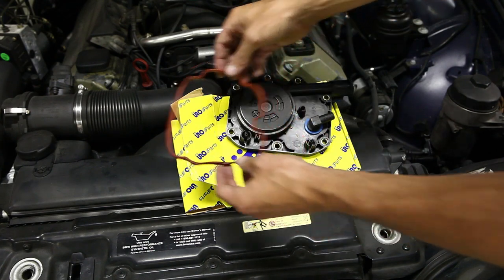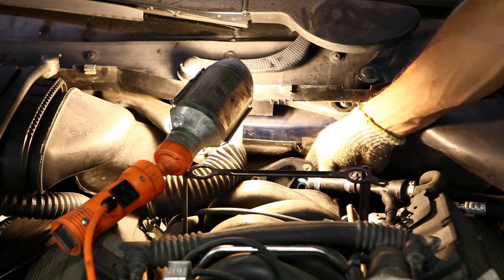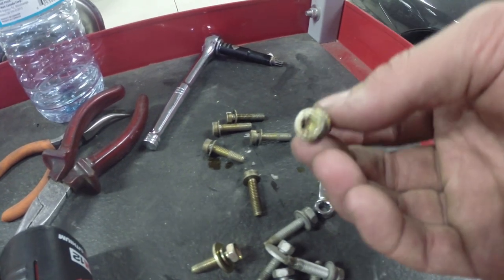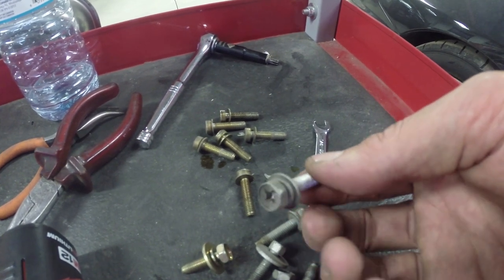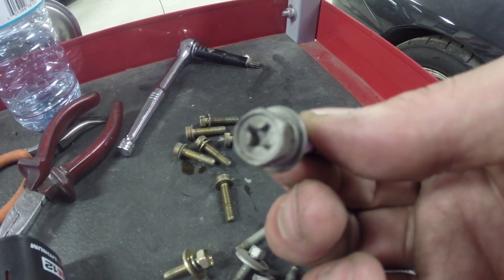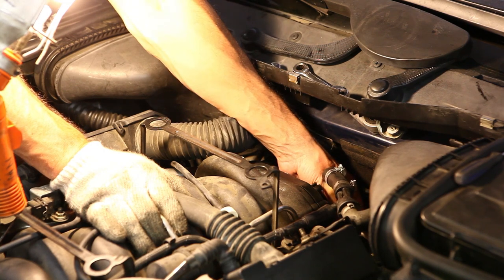Don't forget to replace the gasket on the back of the manifold. At this point you've probably sworn this job off, but the hard part is over. All you've got to do is install the new valve and we're done. These are the old bolts — they're a pain to get in and out — so I'm switching over to more conventional socket-style bolts, which will help us tremendously and should make the job much easier. Now it's just a matter of getting the bolts back in where they need to go and tightening everything up.